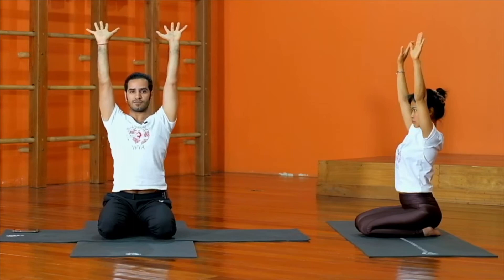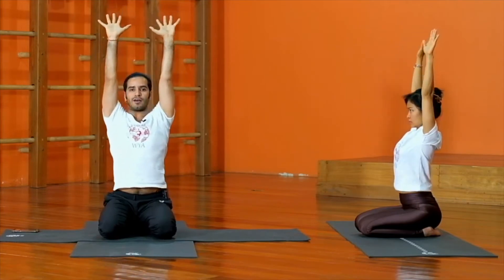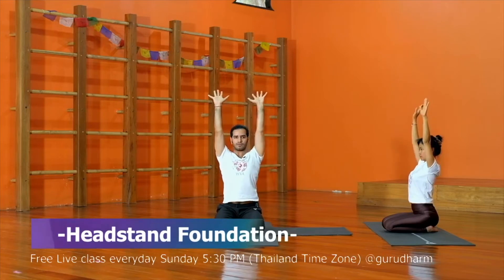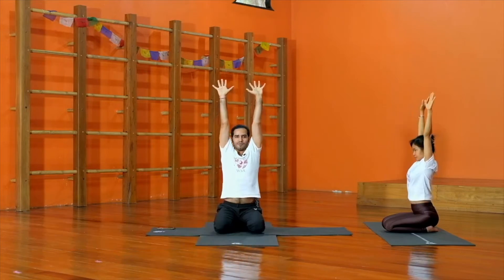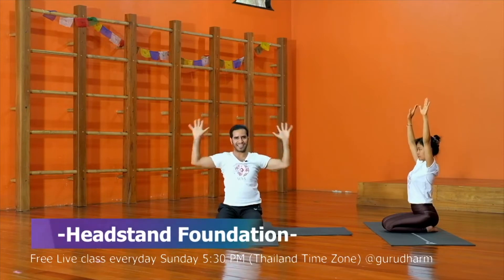Exhale down, inhale up, exhale down, inhale up, exhale down. Slowly bring the hands down. I hope everyone can feel their shoulders right now.